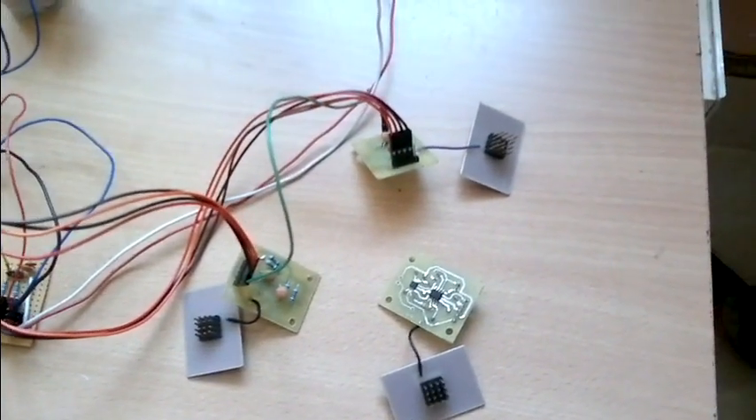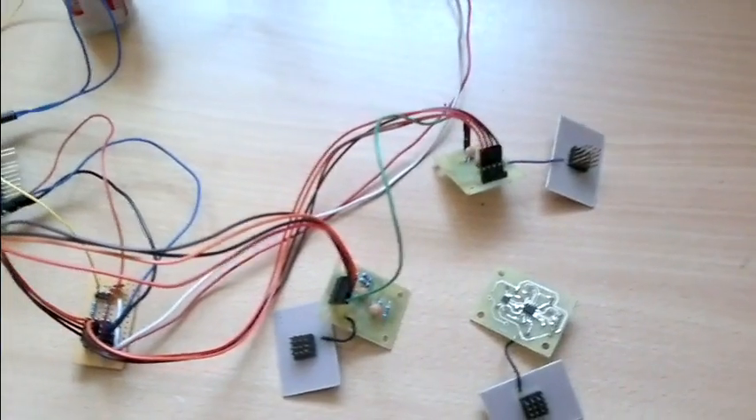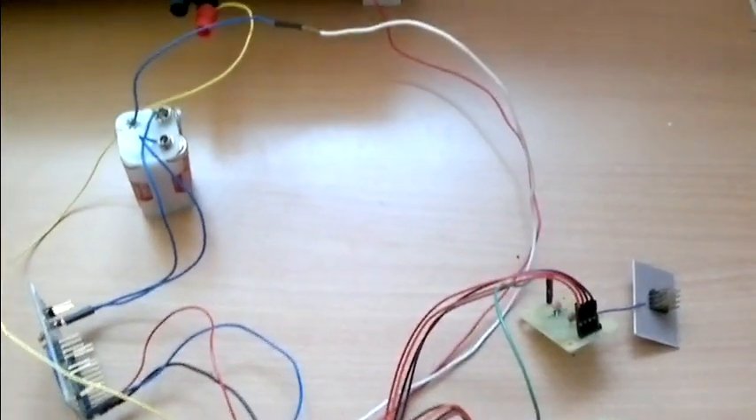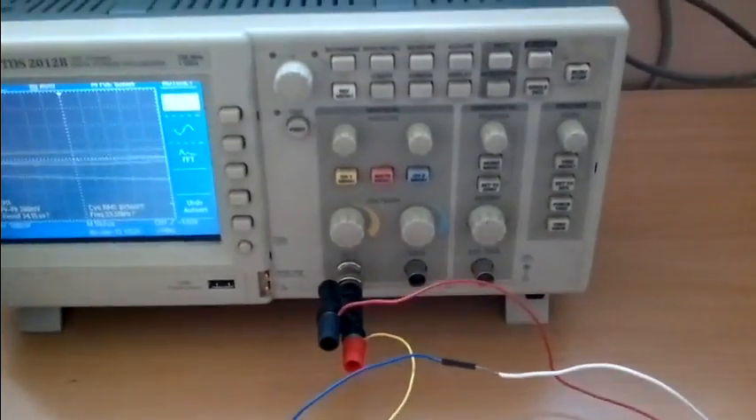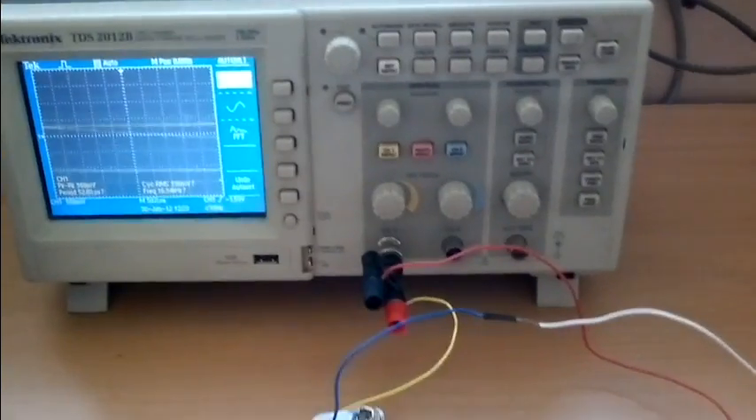This video presents our project: Low Power Portable Electroencephalogram for Continuous Monitoring with Active Electrodes, developed for the Texas Instruments General Design Contest 2011. The innovation in our project is the active electrodes that we have designed and developed.